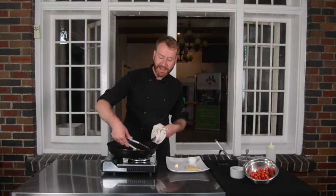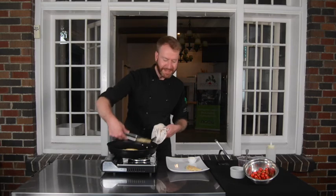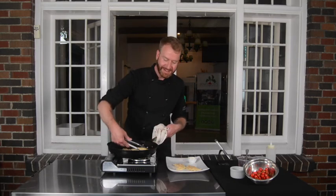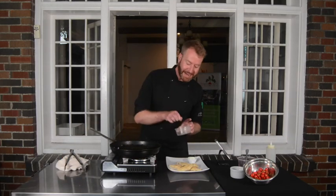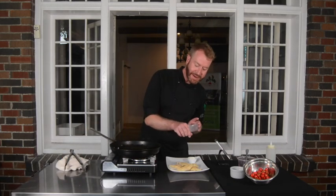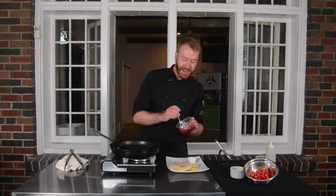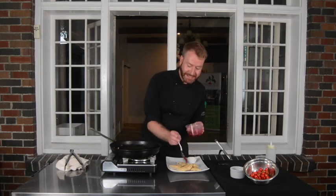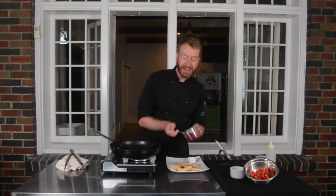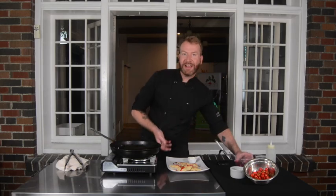I like to serve mine with a side of sour cream, because sour cream makes everything better, right? Now I'm going to sprinkle a little bit of freshly cracked black pepper on top of my dumplings. And that sauce we set aside earlier has thickened up — I'm going to drizzle that all over top of my dumplings. It gives them a nice red color and also adds a lot of flavor. And there we have our dumplings.